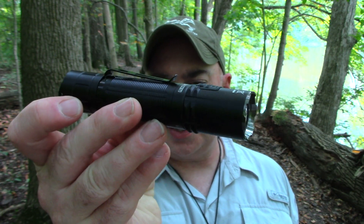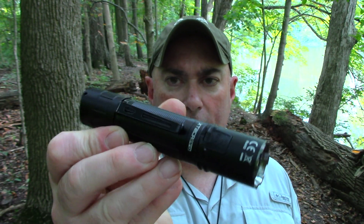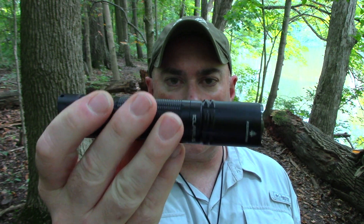That is the Klarus XT2 CR Pro — pretty freaking cool. If you like this functionality and this style, I'll find some links in the description box below if you want to pick one up or get more information. Alright guys, Chris from PreparedMind101 — thanks for watching. Be sure to click like, share, and subscribe. I'll be back with another video here soon, so see you then.